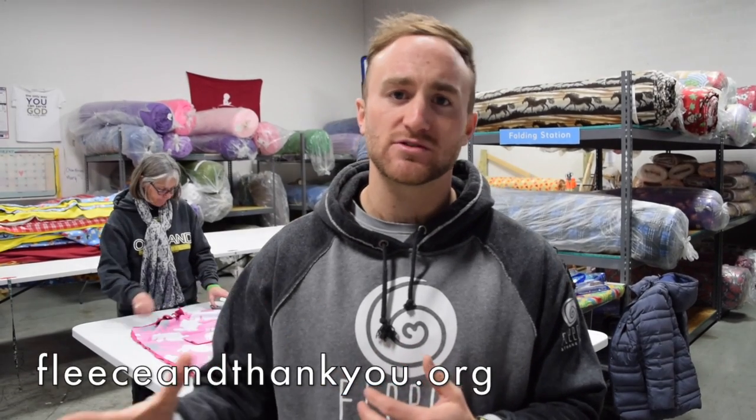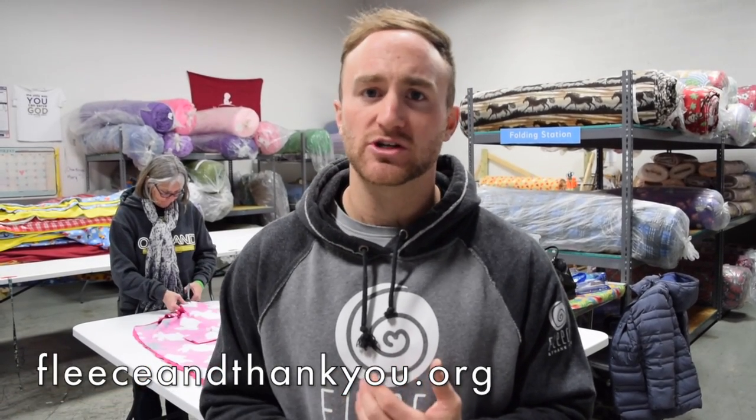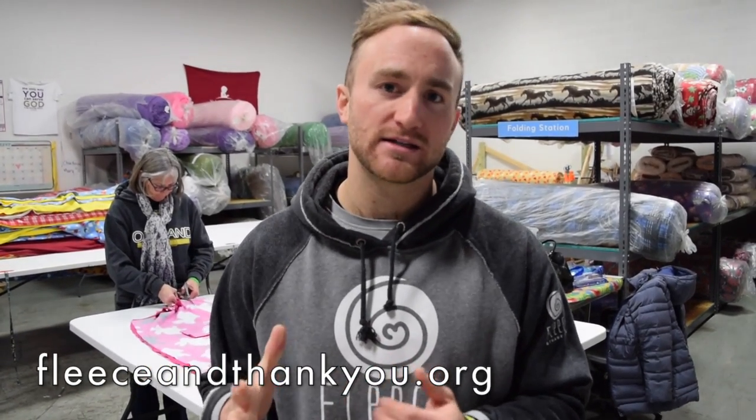I cannot thank you enough on behalf of Fleece and Thank You and the whole team here. We're so grateful for your support in this event and we hope that you have an absolute blast. If you have any troubles at all, just head right to our website fleeceandthankyou.org — we've got tons of great informational videos and instructions to make sure that this blanket making experience is a blast. Thank you so much for your support and we'll see you soon.